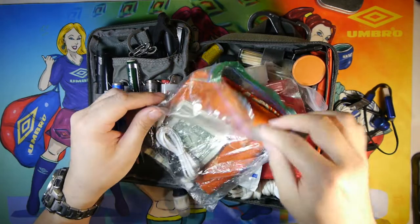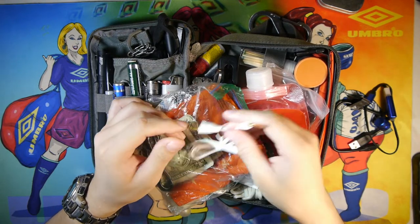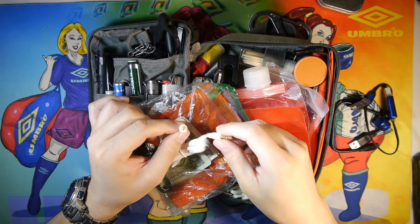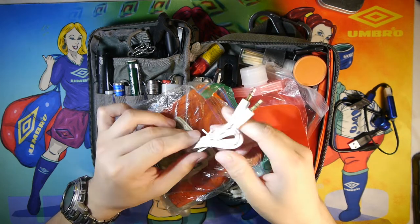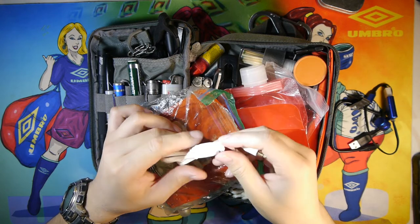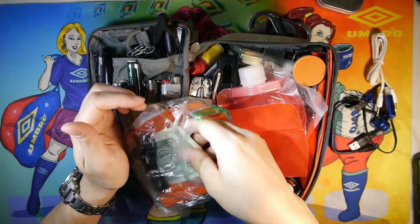I updated the kit with a 3.5 millimeter stereo cable because I sometimes ride in different cars with friends and can plug directly aux into various electronic devices to play music. It's not really a survival item, although I could use it as lightweight cordage if needed. I spent a dollar on it at the dollar store.